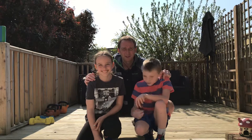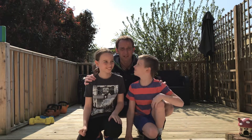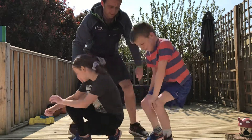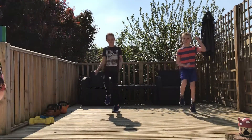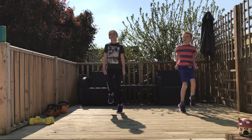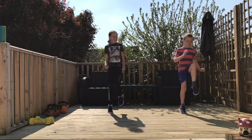Alright, so if you're ready guys we need to do a little warm-up as we normally do, and then we're gonna demo our routines and then crack straight on. Alright guys, set yourselves up. So a little warm-up — what do we need to do first? A little jog on the spot. Looking good, looking good. Get the body nice and warm.